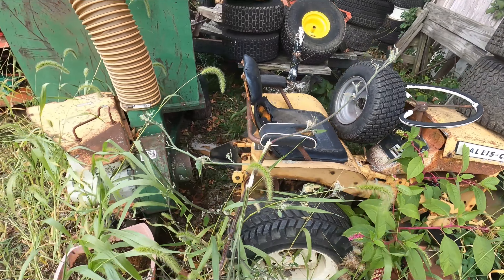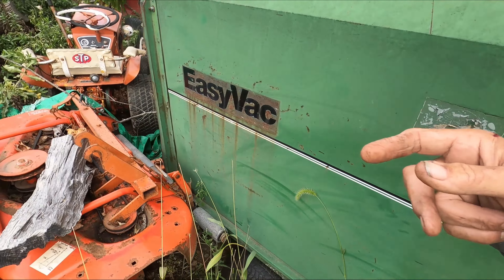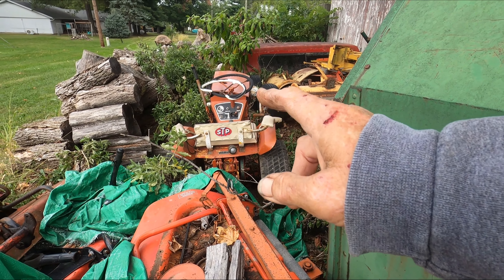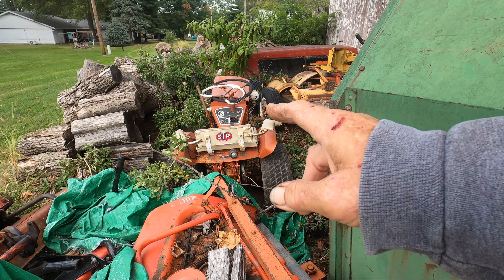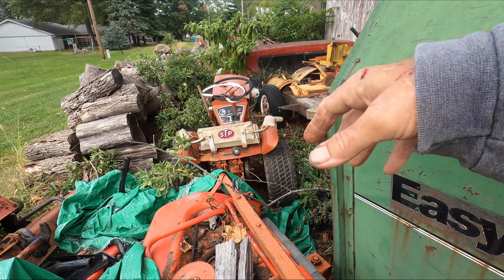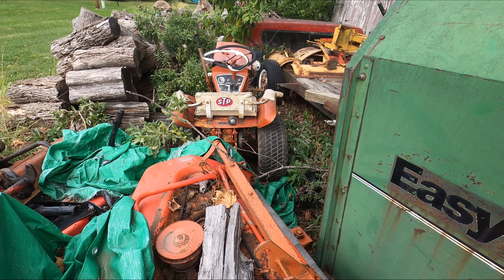Over here we have another B10 — that's a '64 early B10 with a B12 seat pan. That is another '64 B10 that I just picked up last year. That one's going to get pulled out, gone through, gotten running, and that is for a buddy of mine, Mike.